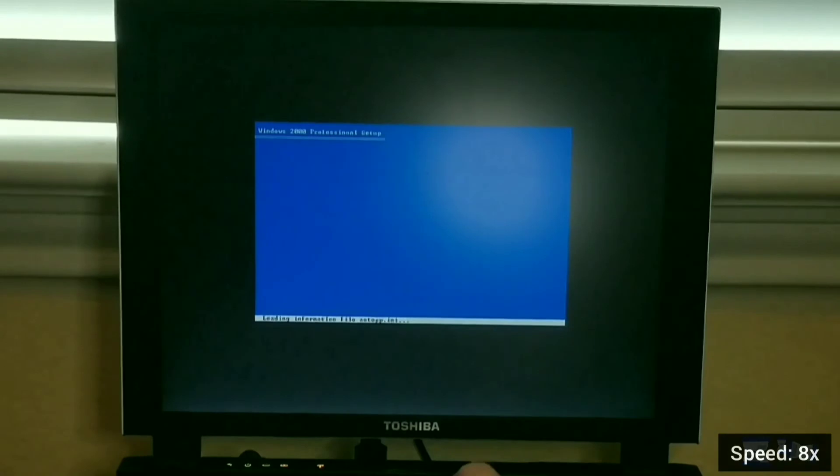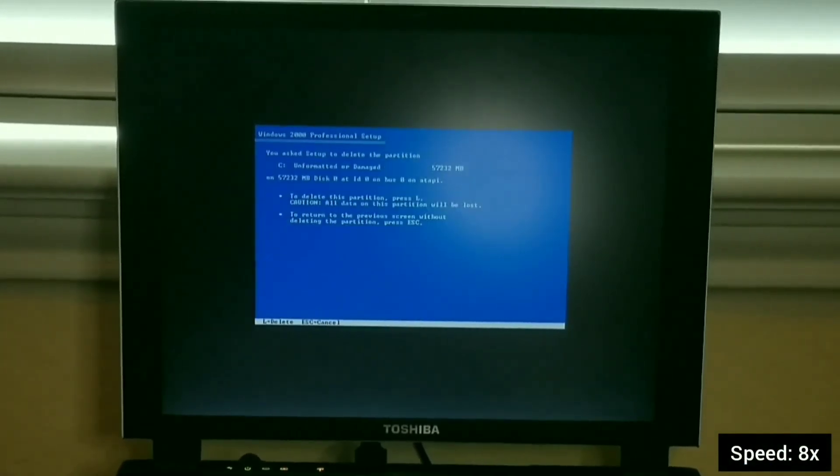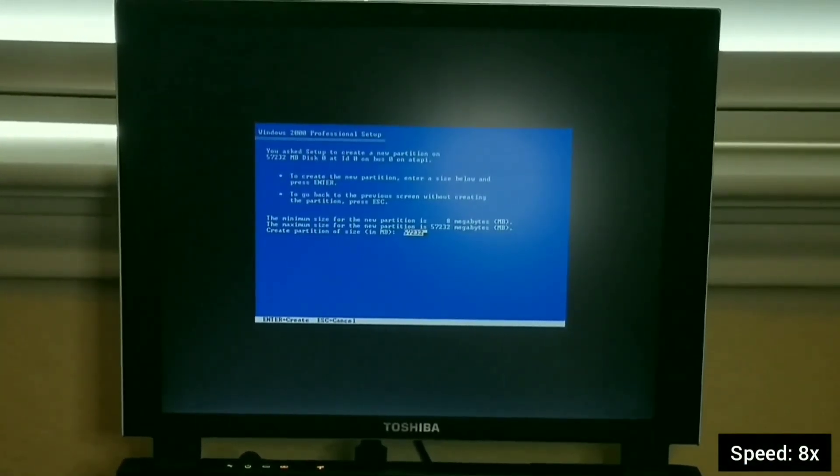This is an earlier attempt when I took too long to select the drive to install Windows — showing what happens when the installation fails.